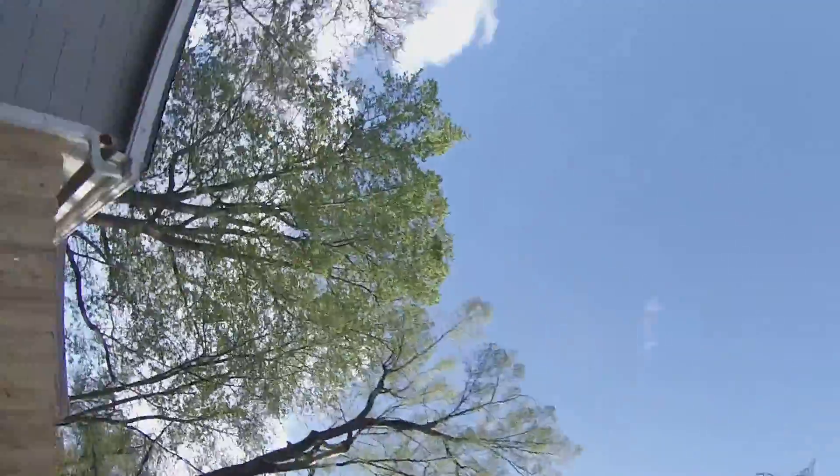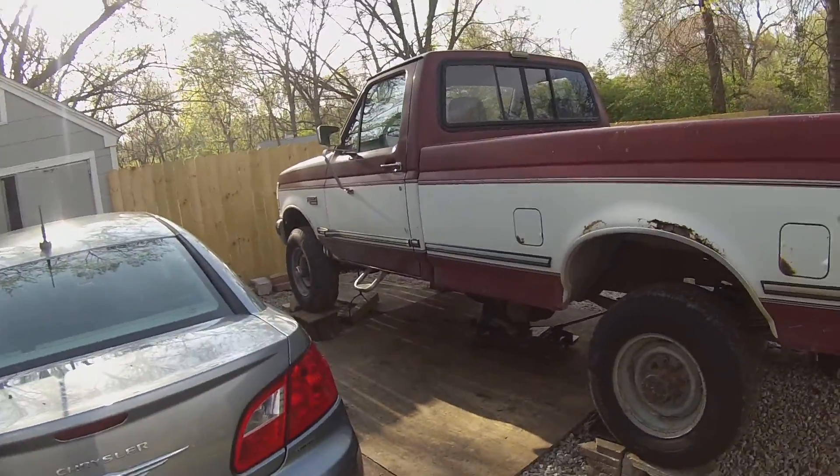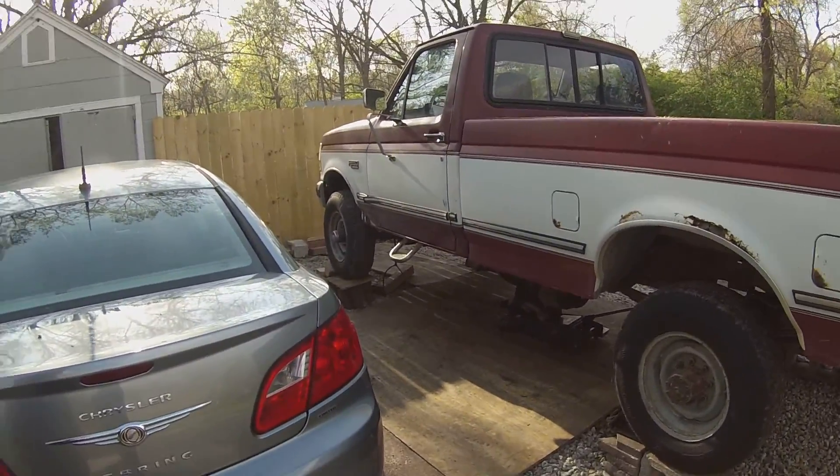I guess we should start in the truck area. This is me and my brother. So, 1992 Ford F-250, 460 with a ZF5 5-speed in it.